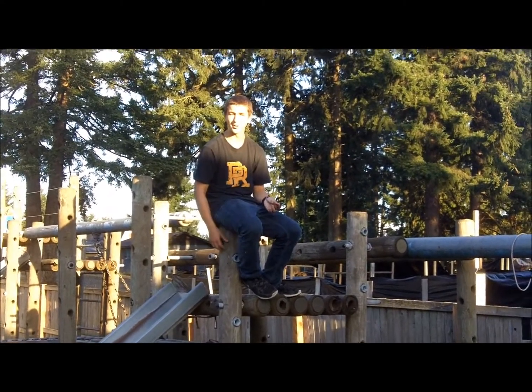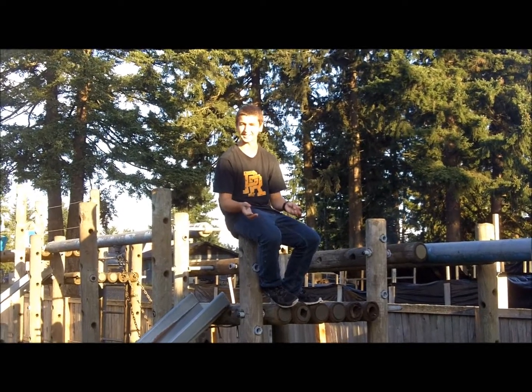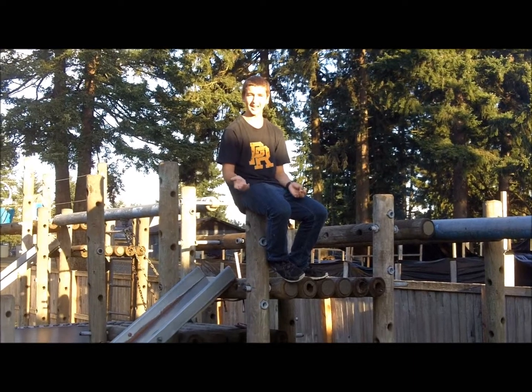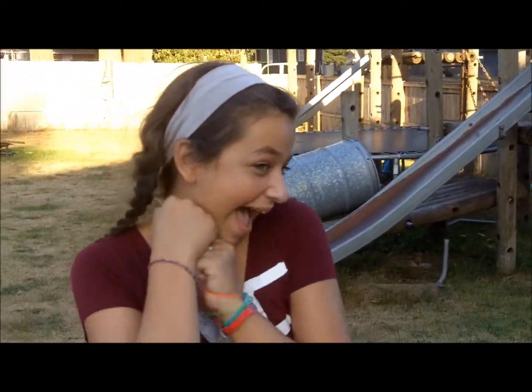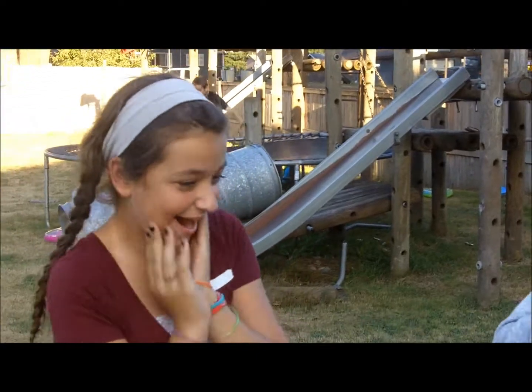Hello, welcome back to Brad's Boo Barn. We took a really long break over the summer and the rest of the seasons other than fall, and we're back on the YouTubes. I'm Nick, and these are the other helpers. I'm Cassidy. And I'm Justice. And we're from Brad's Boo Barn.